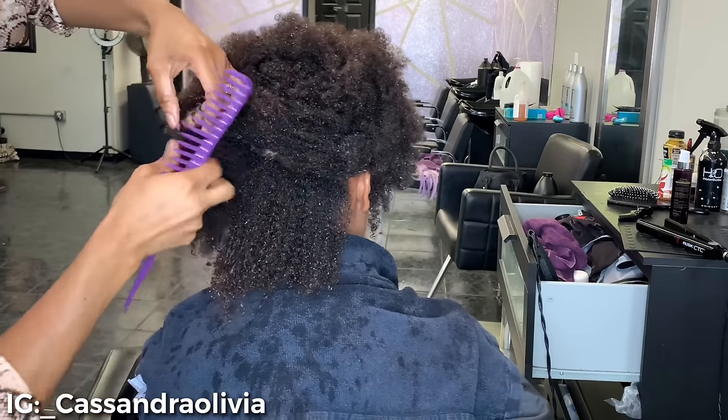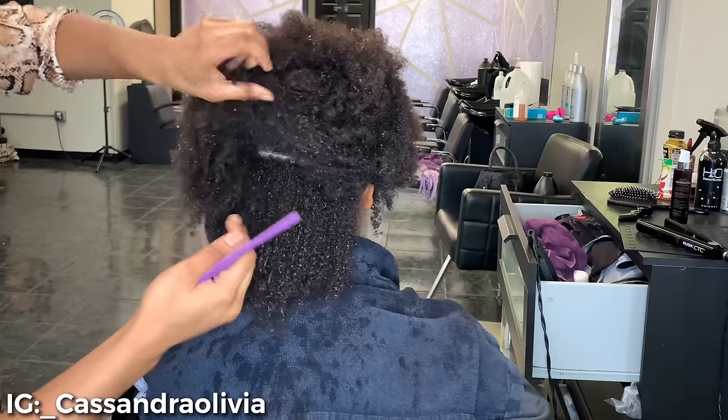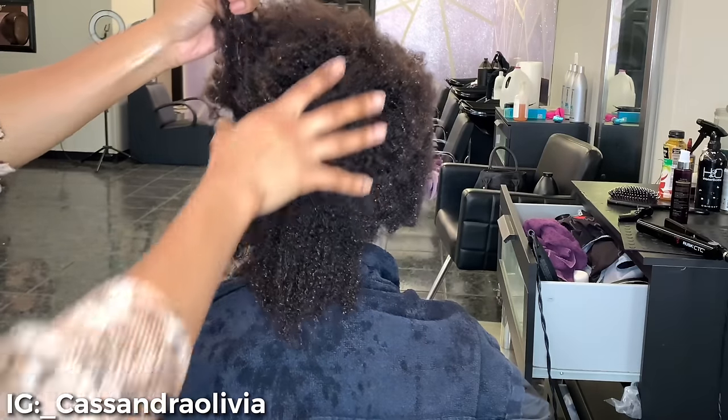I'm just now getting around to editing this, but it has been a super crazy week. Kids have been out of school, hubby's been away doing drill, I've been busy at work — so I apologize for the delay, but here we are.